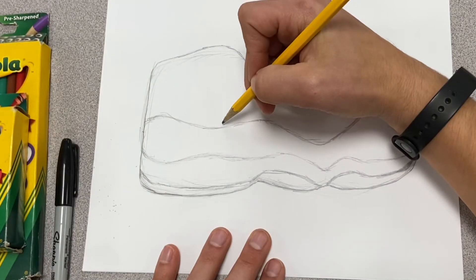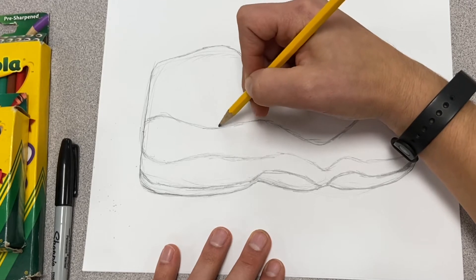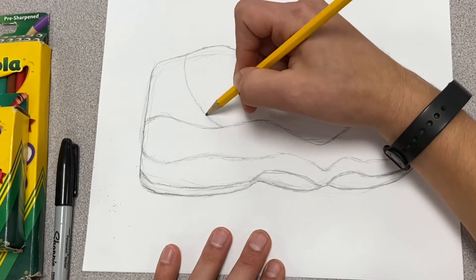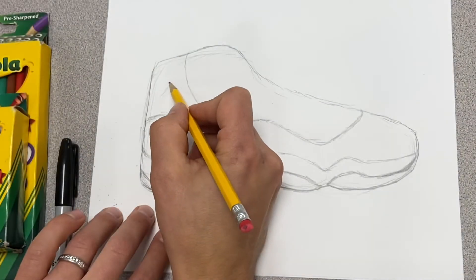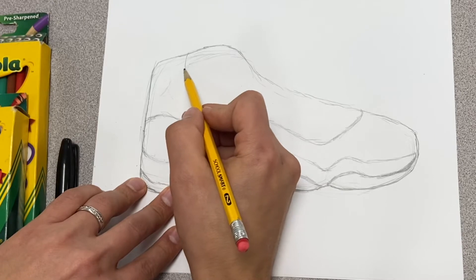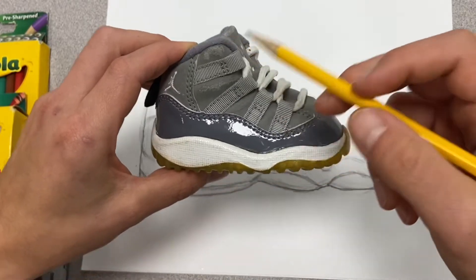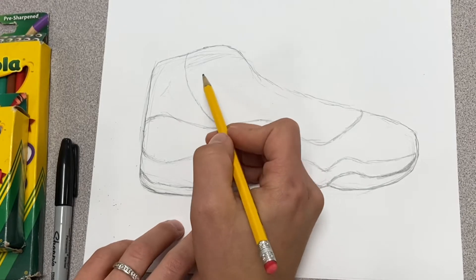The next part I usually do is right from that patent leather, kind of about at that first dip down. As it starts to go down, I bring this up and that kind of curves over here. That's where that little Jumpman figure will kind of find himself — we'll work on that in a little bit. Then you've got your kind of stripes that go right almost towards the lace eyelets. Depending on what size you're doing, this one only has four, but the adult ones have six — you can decide how many you want to do.